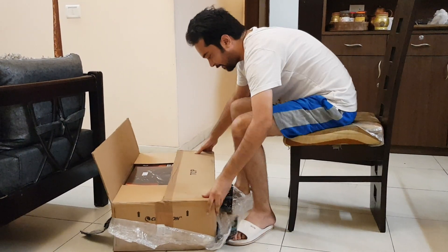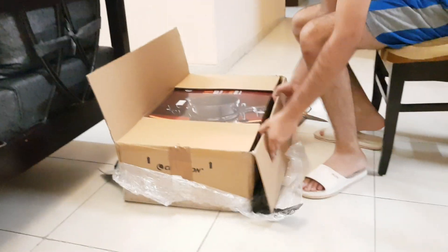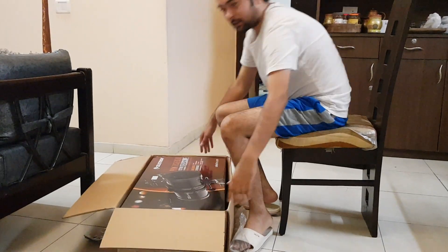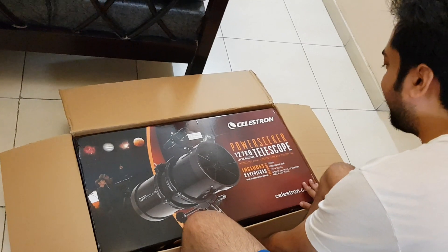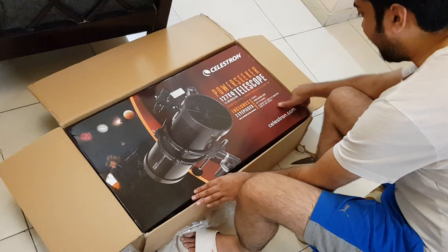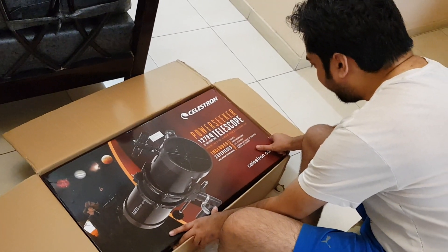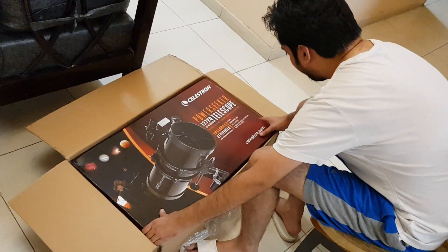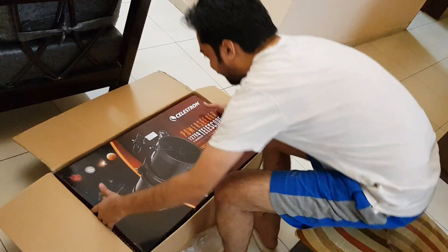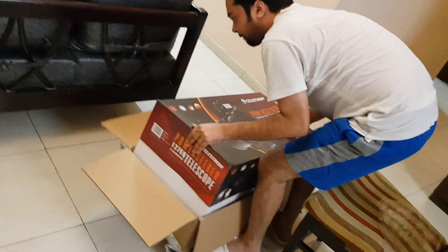This is the top of the set — Celestron Power Seeker 127EQ Telescope. There are two eyepieces with it, and the 3X Barlow Lens will triple the magnifying power of each eyepiece. This is how it is.